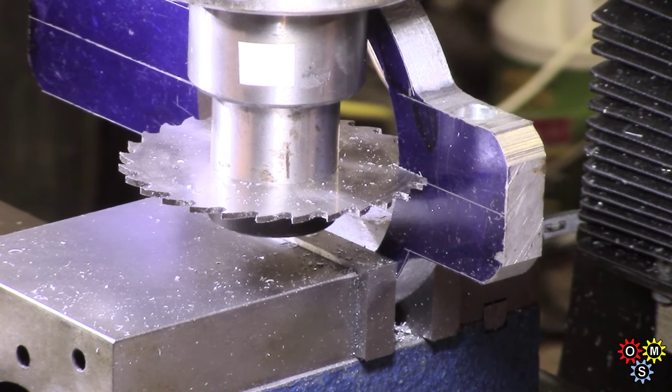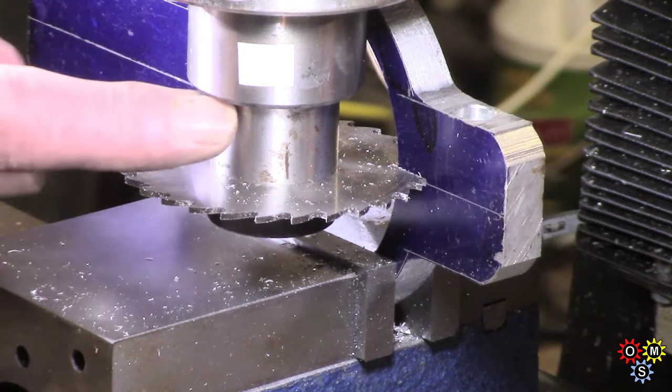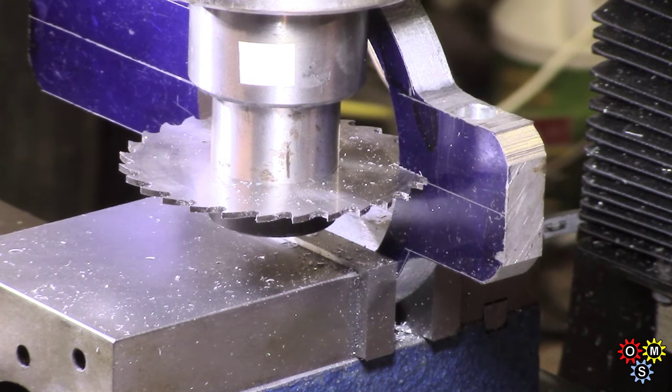Well it seems to be coping, but as usual I've got a half decent mandrel on an R8 - never seem to find a slitting saw that runs absolutely dead on centre. You can hear it anyway - I'm going to carry on with that and I'll bring you in at the end if we succeed.